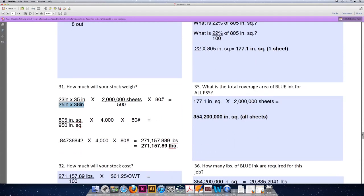From there, with question 35, we can calculate the total coverage for all of the sheets by multiplying by 2 million sheets of paper. We've already calculated 2 million sheets previously, so you don't have to do that again. 177.1 square inches multiplied by 2 million sheets of paper means we need to cover 354,200,000 square inches of coverage of blue ink.